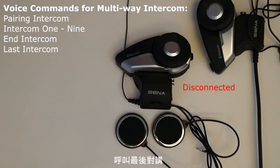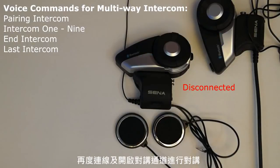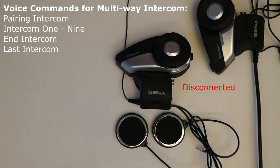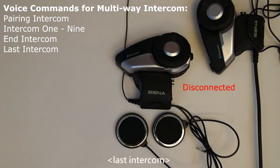Call last intercom: the voice command 'last intercom' will cause the 20S to reconnect and open the intercom channel to the last headset that it was connected to for intercom communication. This command needs to be used when in standby mode. [Demo: Last intercom. — End intercom.]